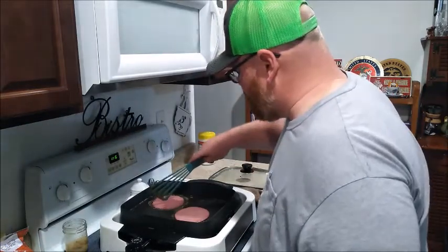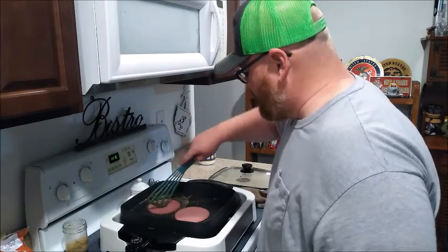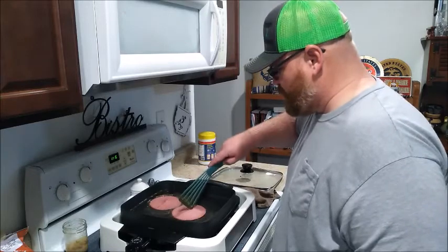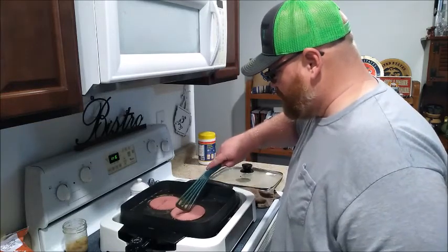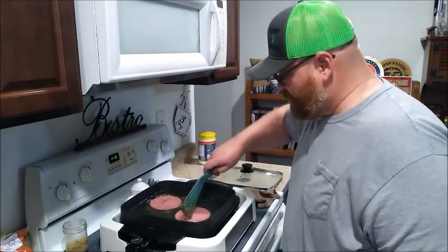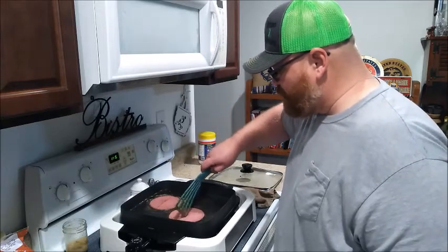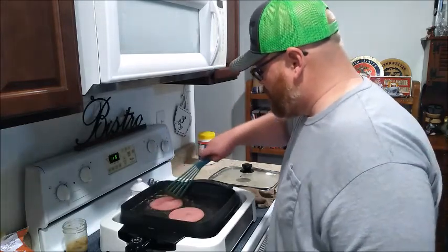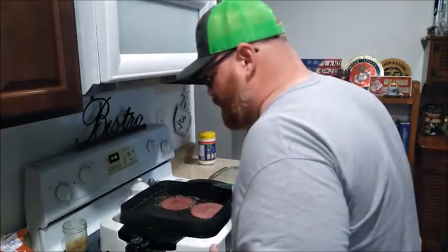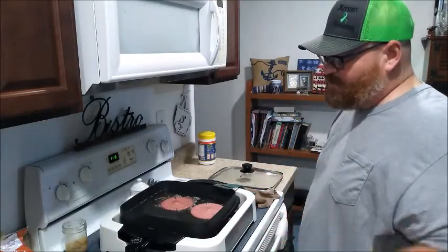I've got a couple slices of bologna in the skillet. I'm going to put a little cut — kind of an X — in the middle of each slice. This is the way my dad used to do it when I was a kid. Basically the cut keeps your bologna from bubbling up in the middle and helps it cook evenly. I've turned the heat down; it's probably around 250 now — I was cooking my bacon at around 350 to 375.